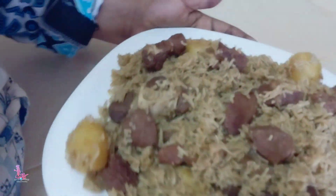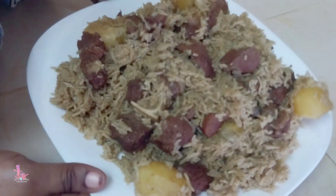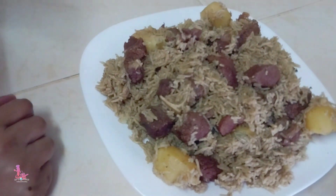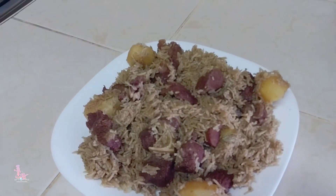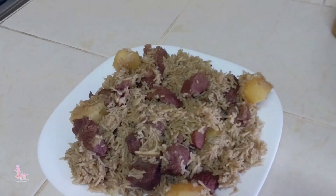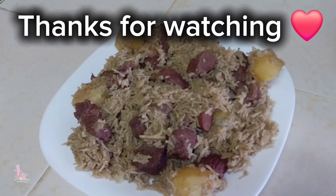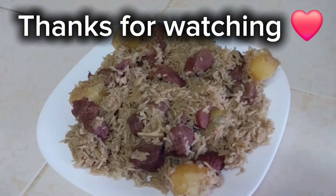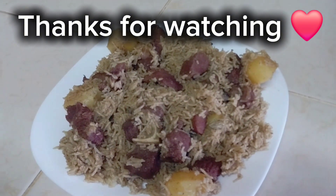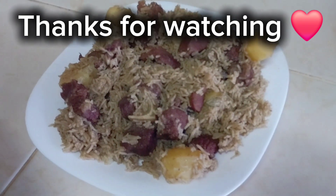This is how it looks. I hope you have enjoyed this recipe and you're going to try it out. Please don't forget to share, comment, and like. For my returning subscribers, I appreciate and love you, and for the new subscribers, welcome to this family. Until my next video, bye and take care.